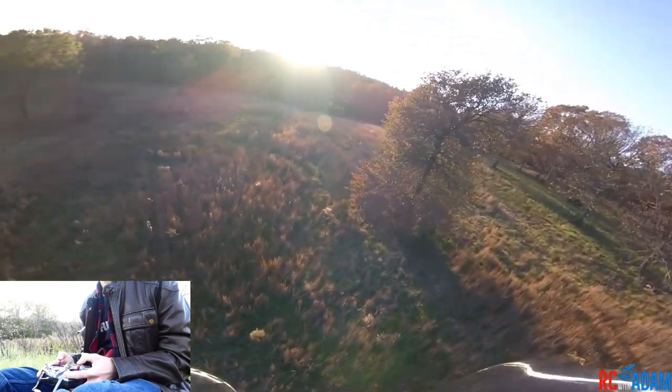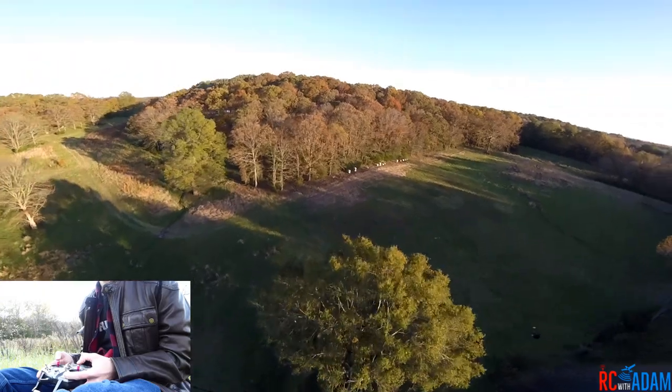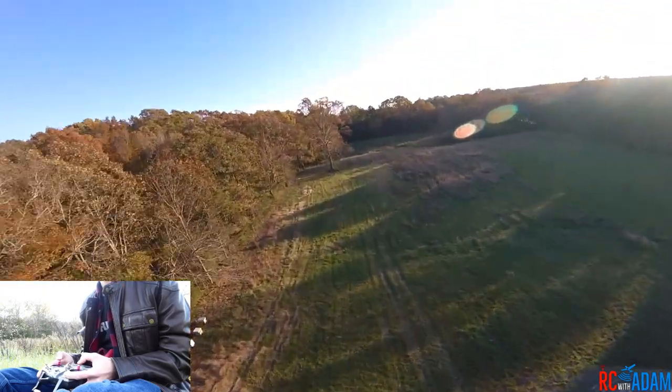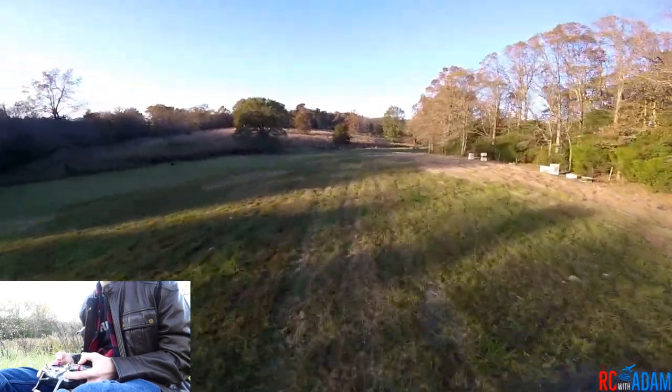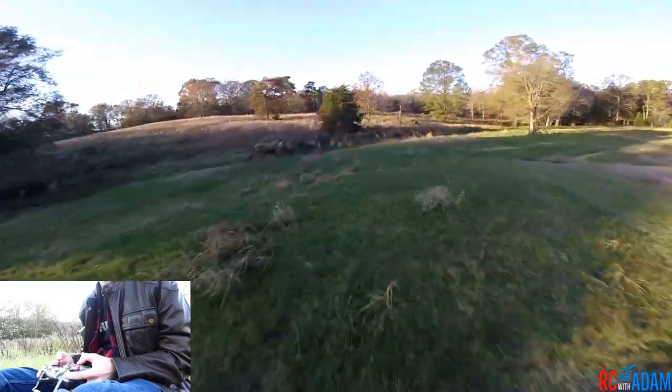The disadvantage of air mode is that your quad will go bananas if you hit something with air mode turned on. Your quad is like, 'Oh, I just got pushed in this direction, so I'm going to throttle up in the opposite direction to counteract that force.' Well, that works fine if it's air that's pushing you around, but if it's a branch, well then your quad just goes nuts.